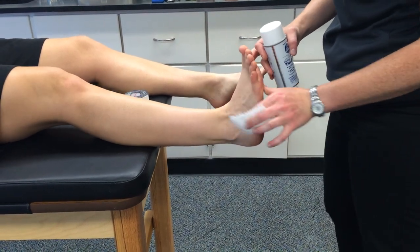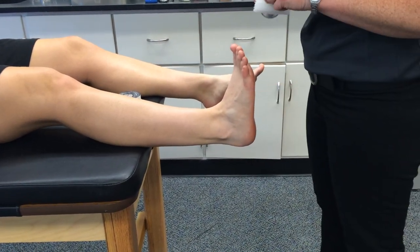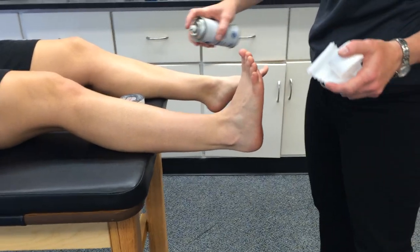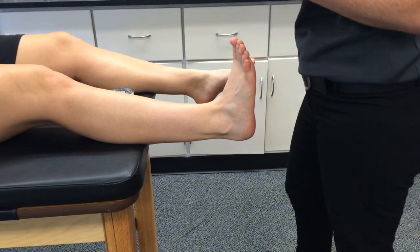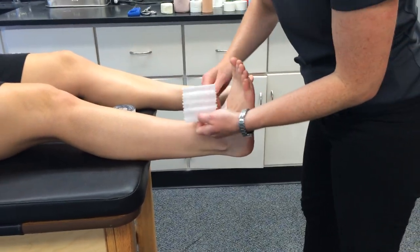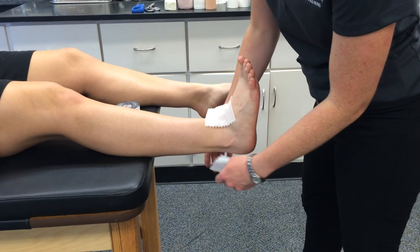We're going to do a basic ankle taping technique, so have the person place their foot in dorsiflexion. You're going to start by shave, spray, to get it nice and sticky, and then a heel and lace pad to protect the front and the back of their foot.